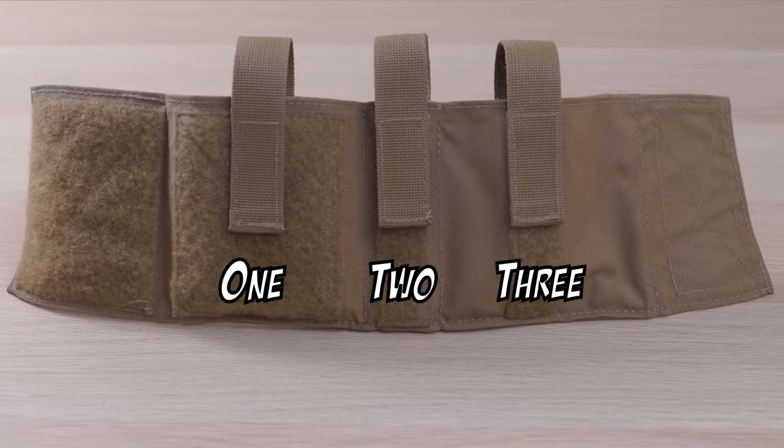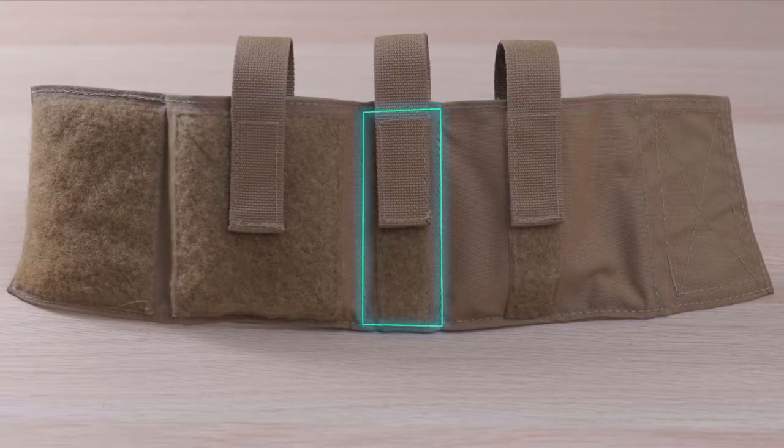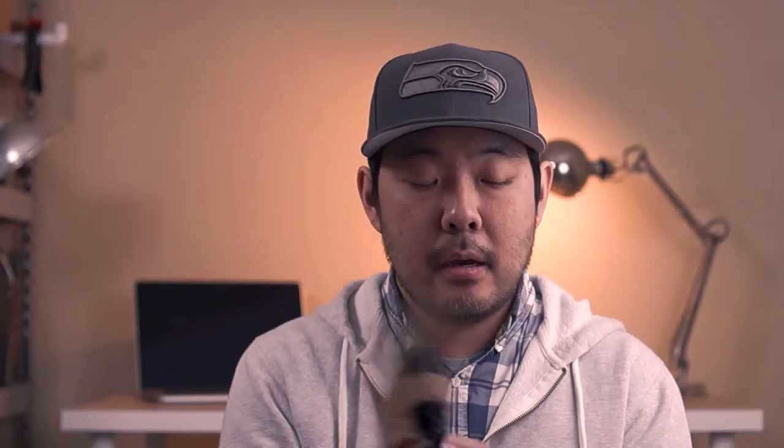Reason number two is the layout. There are three vertical pockets: two wider pockets on the outside and one thinner pocket in the middle. There's also a sleeve in the back, and that's actually what sets this apart from other AFACs. This sleeve is for a chest seal — you can fold the chest seal once and slide it in there, and it runs the full length of the AFAC.